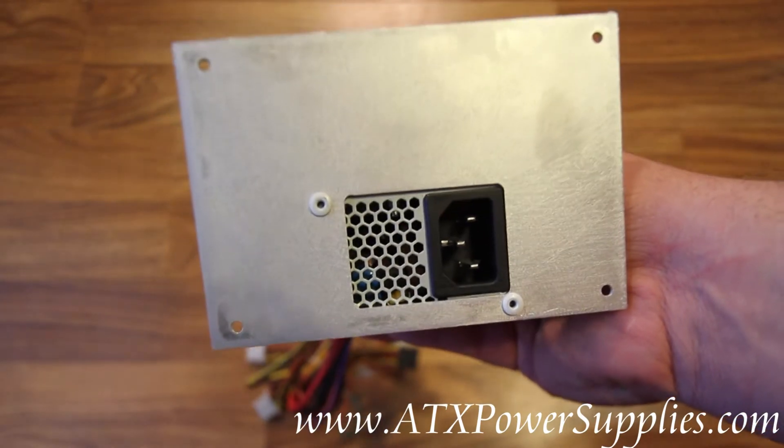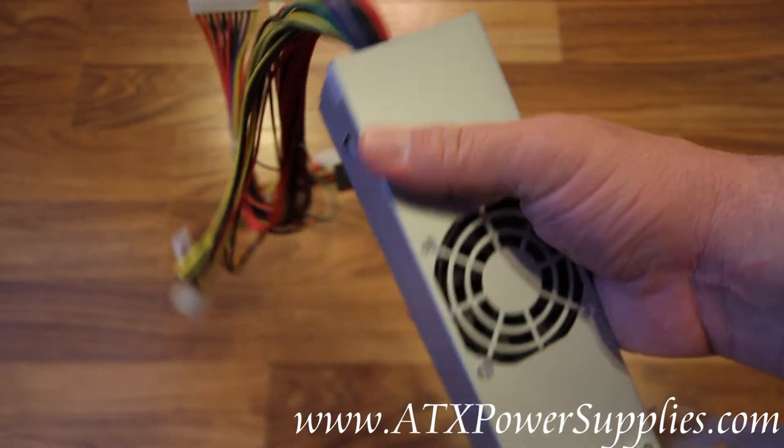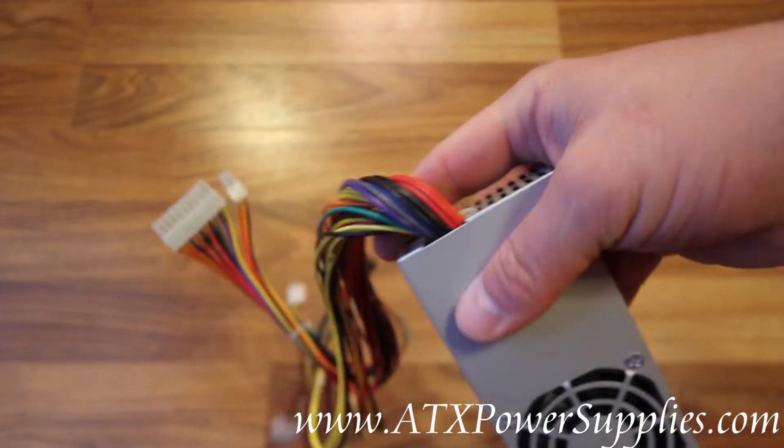You'll enjoy the increased efficiency, more power, and electrical compatibility.